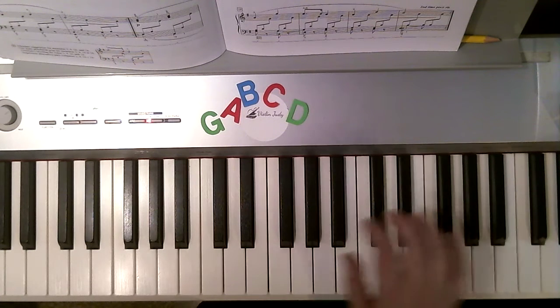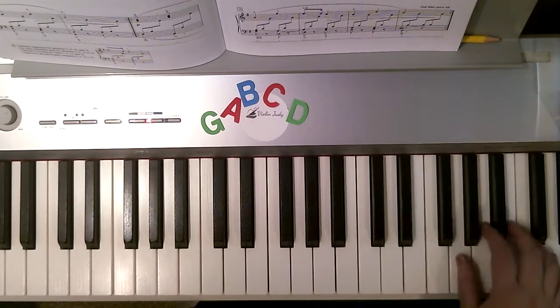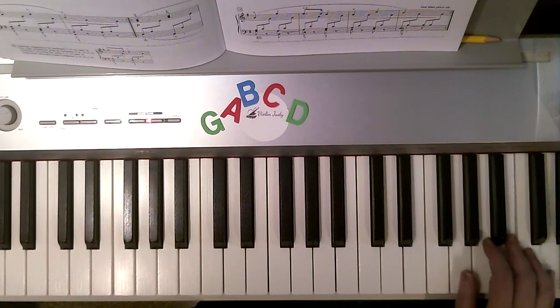Now I'm going to lift but go to G position this time. 1, 2, 1, 3, 5. Octave higher. 5, 4, 5, 3, 1.